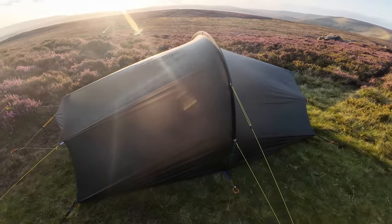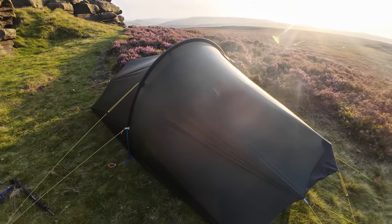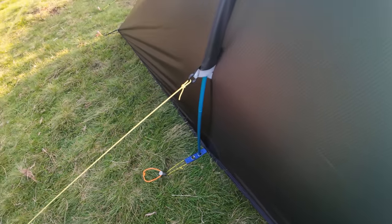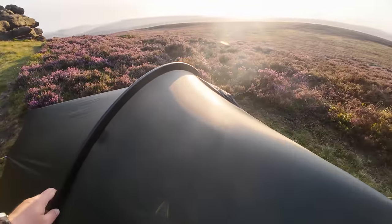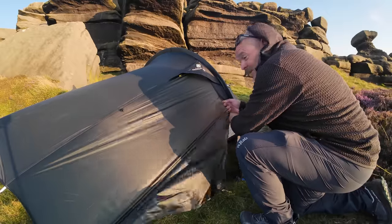The first thing we want as wild campers is for our tents to be robust. That's not going anywhere, and if you double-pole it, it'll take a proper hammering. But that's not what's impressed me the most — wait to see inside.